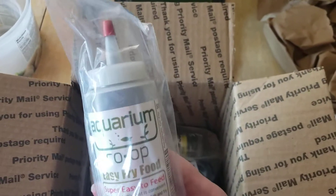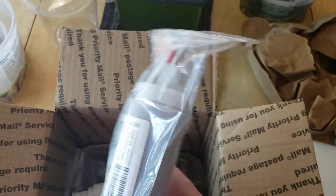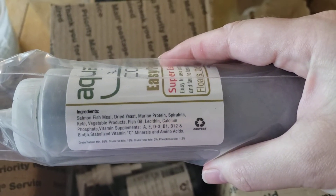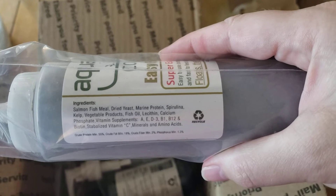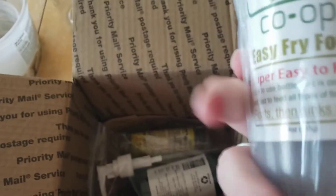I got the Aquarium Co-op Easy Fry Food. I thought I would give it a try — the ingredients didn't look too terrible. It's pretty high in protein, 55%, and the ingredients looked halfway decent, so I thought I would try that too.